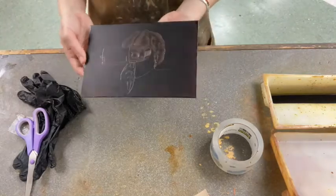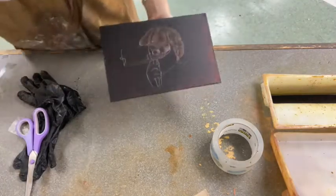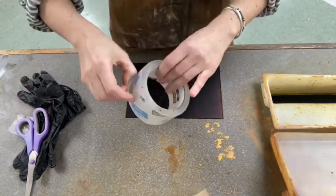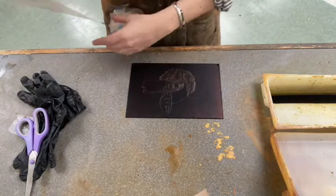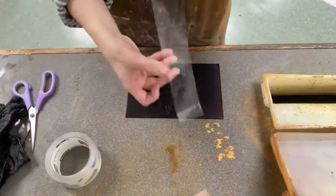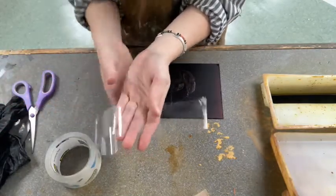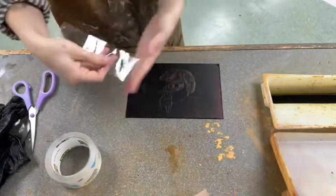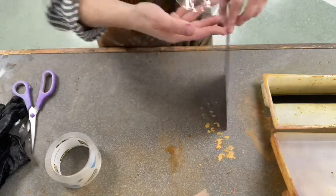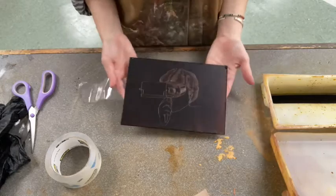Once you've completed all those steps, then you're ready to etch. First and foremost, don't forget to turn on the ventilation fan. And then you're going to want to make a tape tail. I usually pull out about 16 inches of tape and, leaving a little bit at the end, I fold it onto itself. This way I can attach that sticky part on the end to the back of the plate and make sure it's nice and secure so that it doesn't fall off when it's in the acid bath. And then I'm ready to put it in the acid.